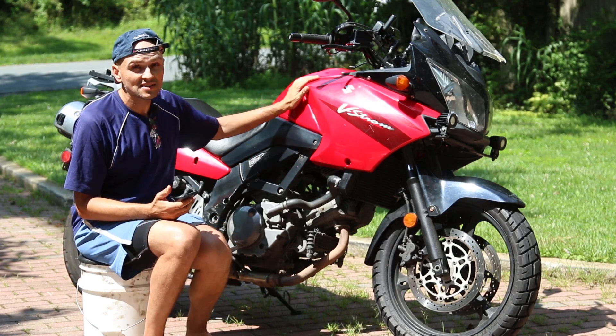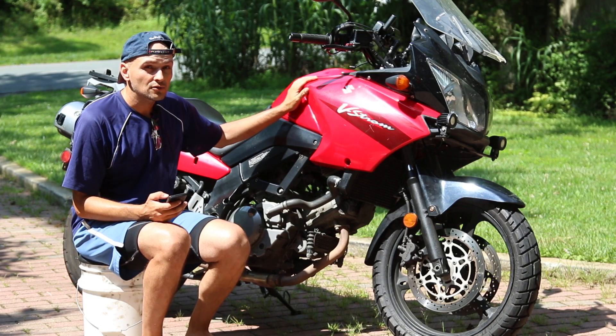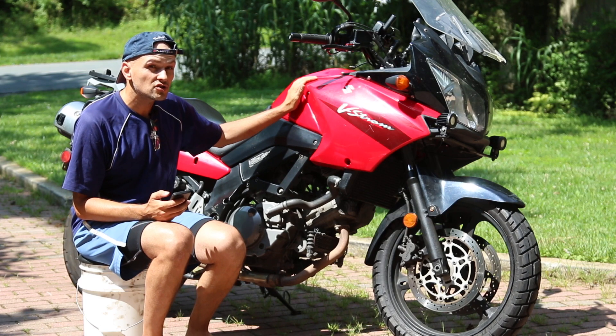The specs: this one's a 650, the CB is a 500. This one weighs about 490 pounds and the CB weighs about 430 pounds.